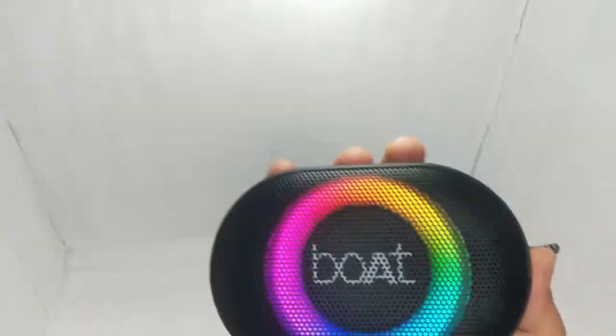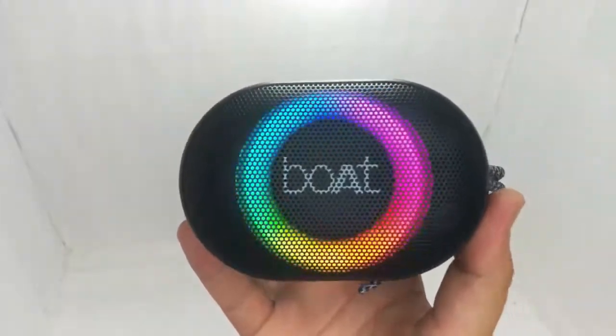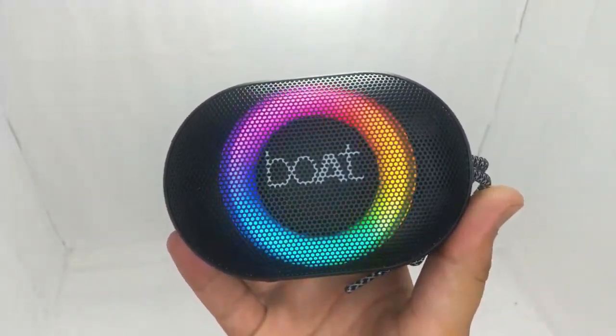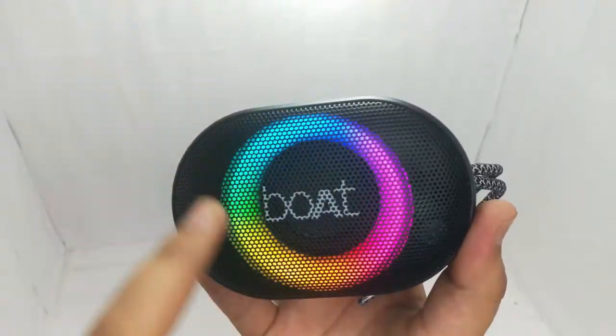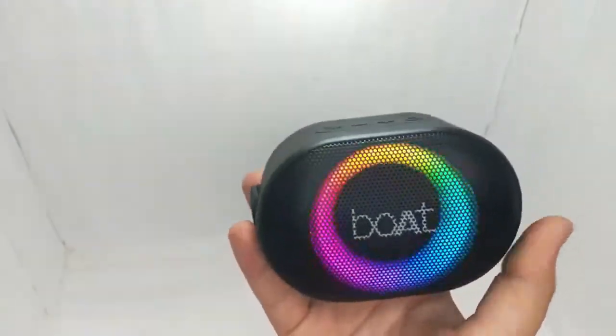Okay, the first impression — it's very awesome. Here you can see it. It's a very gorgeous speaker in this view. And the RGB — it's very awesome. You get to see the RGB mode.